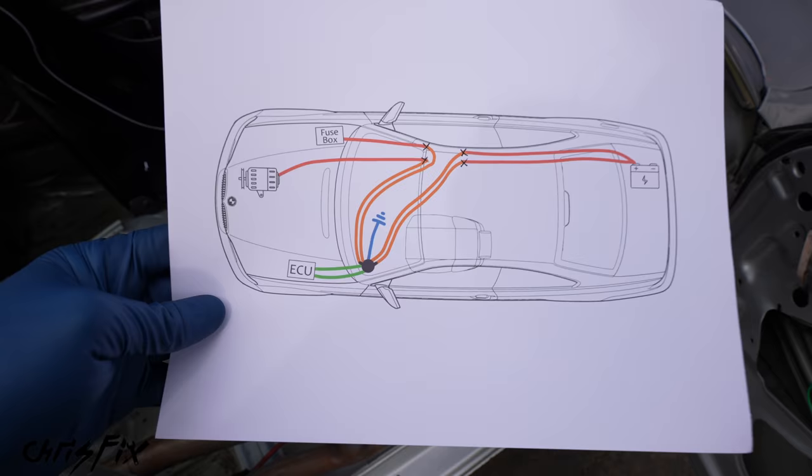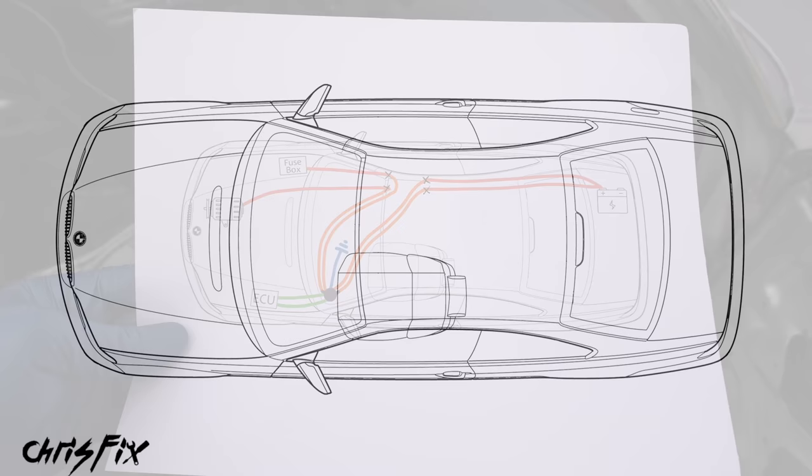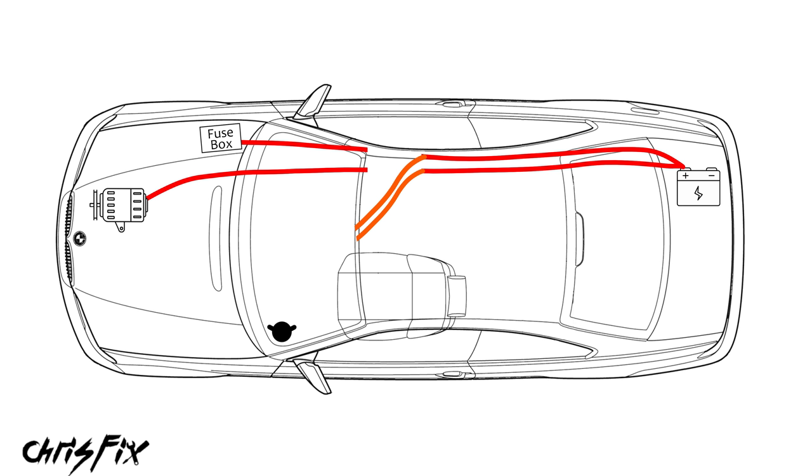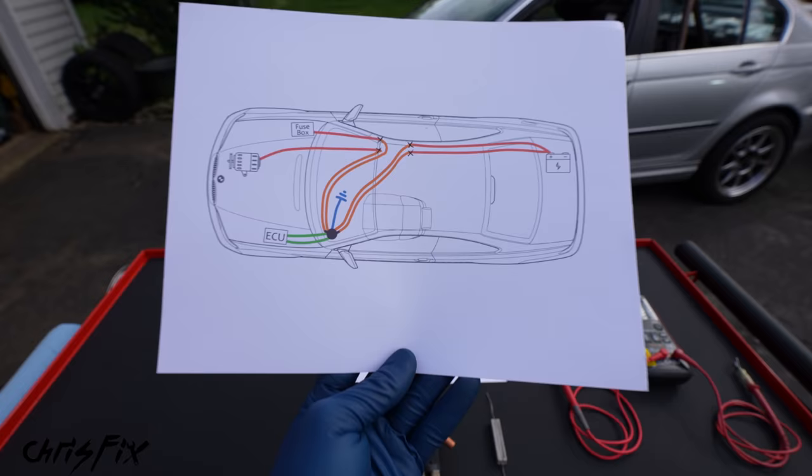Before we cut those wires, anytime you do any wiring on your car, I highly recommend drawing out a wiring diagram. It'll keep you organized and it'll keep you from making any mistakes. So here's our wiring diagram: the battery's in the trunk and the two wires run up front to the fuse box and the alternator. Now we need to interrupt these wires with a switch — we'll cut them right here and then run the battery wires to the switch, and then wires from the switch to the alternator and fuse box. We're also going to have to cut a wire at the computer and run it to the switch. And our switch has to be grounded through a resistor so we don't damage the alternator.